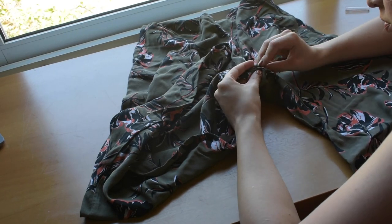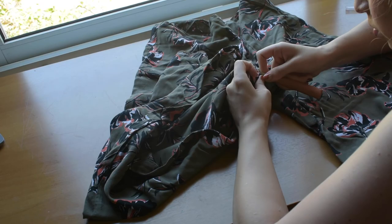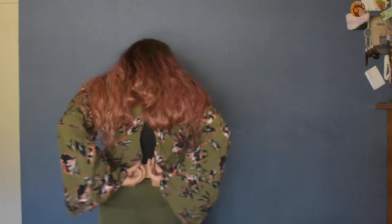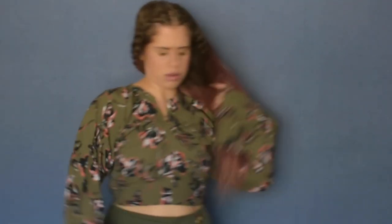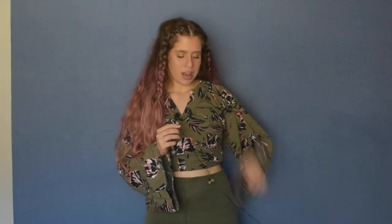This is the hole I seam-ripped, and here I'm testing it on — it fits me very well. I seam-ripped a little extra on one side to create a V-shaped neckline. I'm surprised it fits me so well. I'm very happy with this; it feels very comfortable — which is surprising.